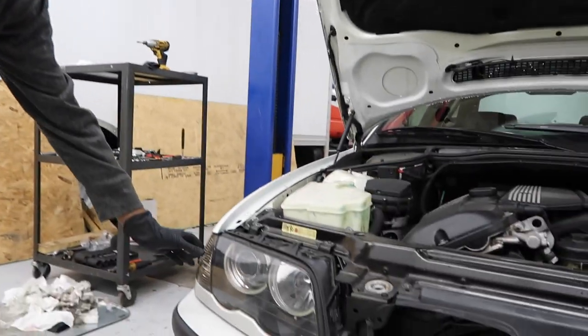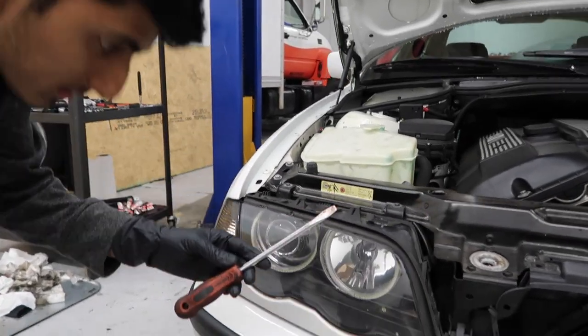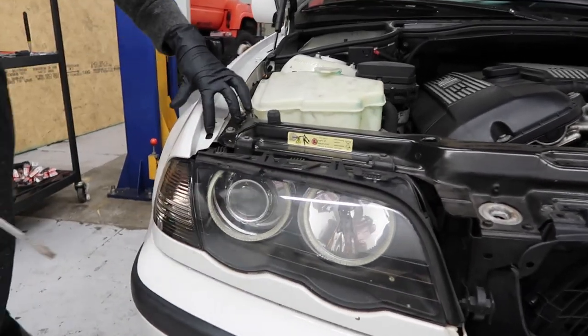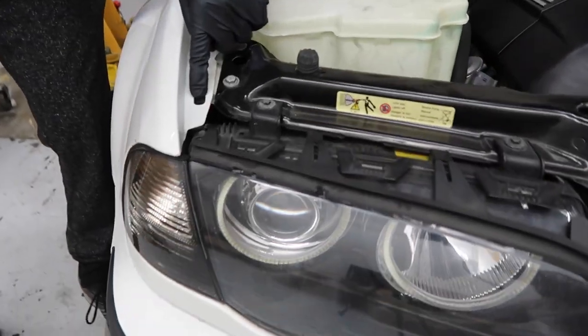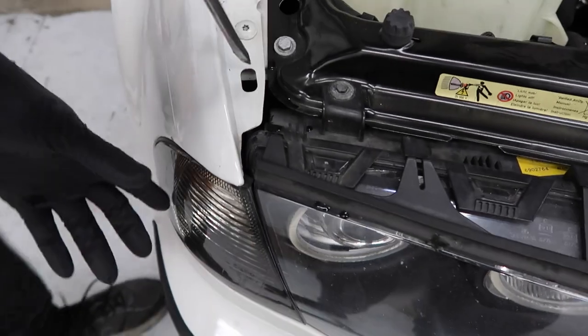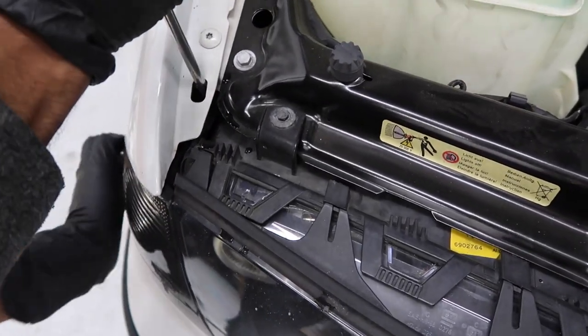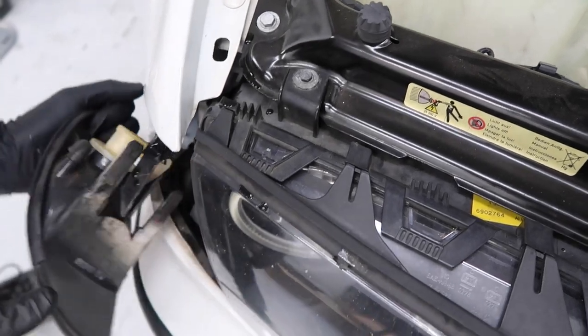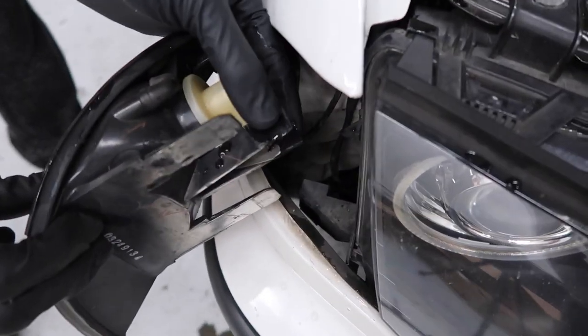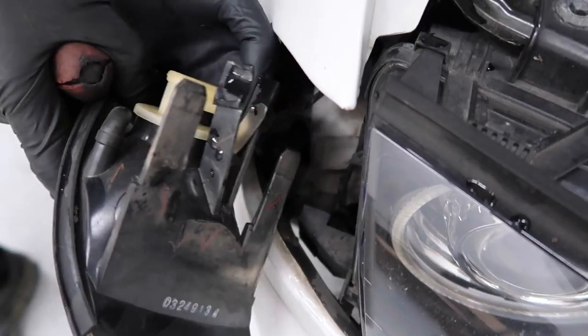First things first, we're going to go ahead and remove this corner light. Get a long flathead screwdriver like this. There's a hole on the top right here. On the pre-facelift, there's going to be a hole right here where you push this tab down. Basically what you're doing is pushing this tab down and then pulling it straight out. Go ahead and disconnect the bulb.